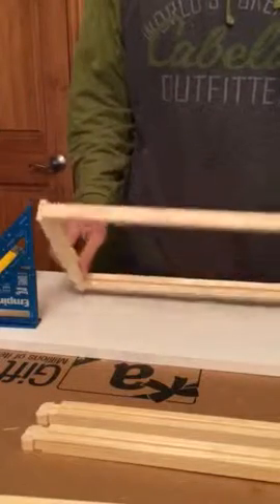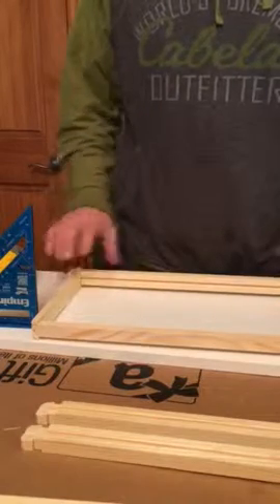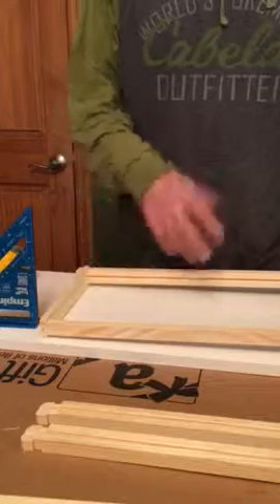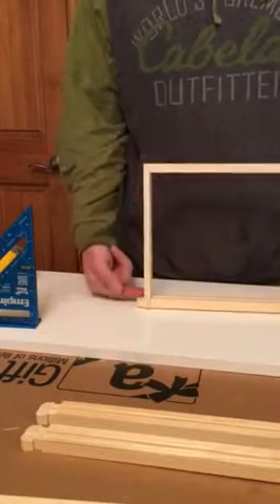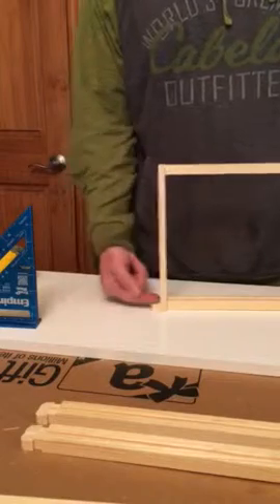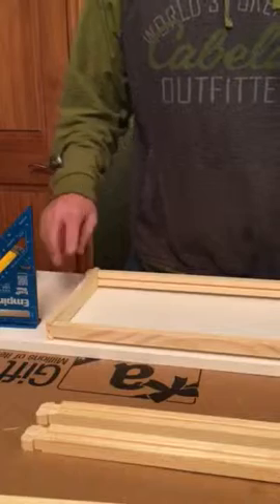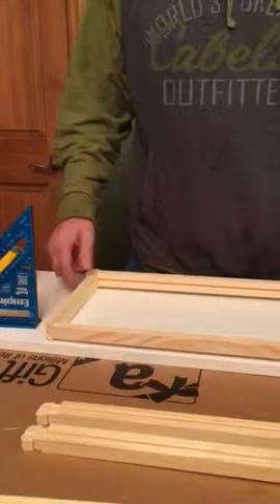I took the Fat Bee Man's advice and did not use glue. That way I can reuse the frames if one piece breaks — I can take it apart easily and reuse the other parts. I did not staple in the ends; a lot of people do, but I think they're sturdy enough. The bees will propolize them and they'll be strong enough that it won't be needed.